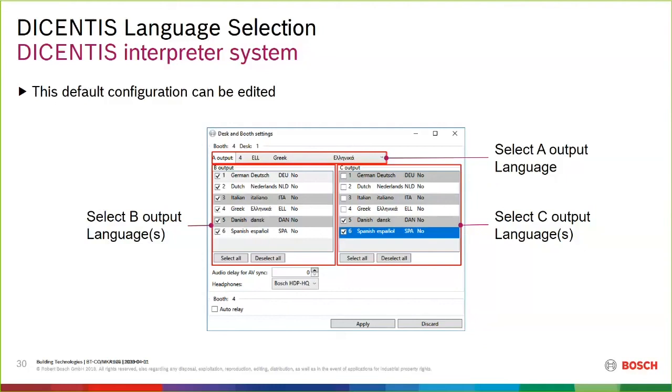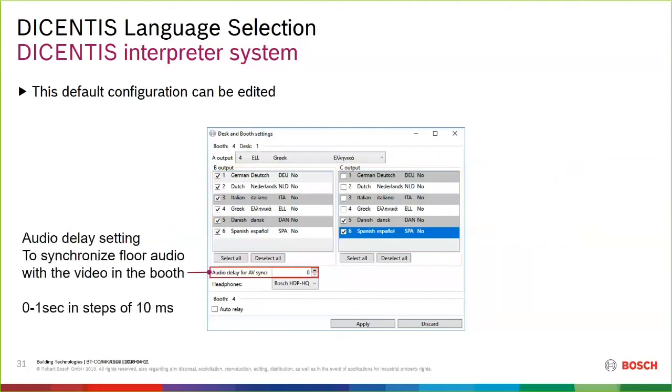We actually have three outputs per desk — I call it the super interpreter. By default, outputs B and C are set to none for a standard one-language interpretation desk, but you can edit and assign multiple languages to outputs B and C. You can literally have one desk capable of supporting interpretation into three languages simultaneously. We did a job in LA where one interpreter was handling English to Japanese and Spanish — three languages at once. The old desk had two language outputs; we added the third for this purpose.